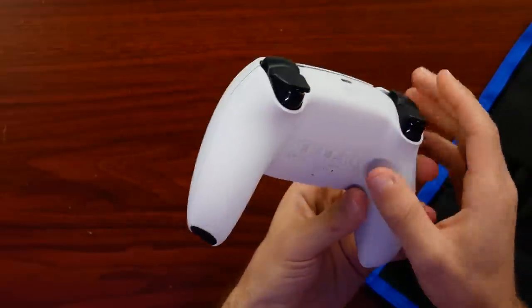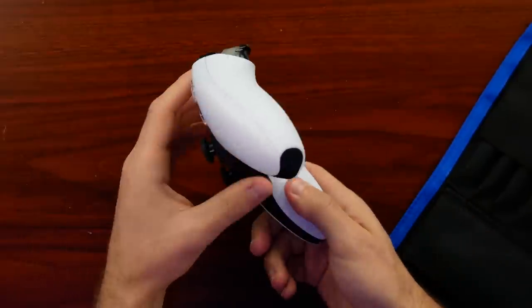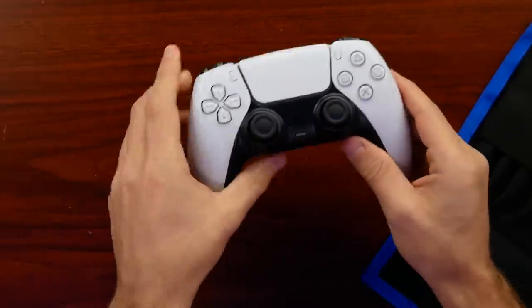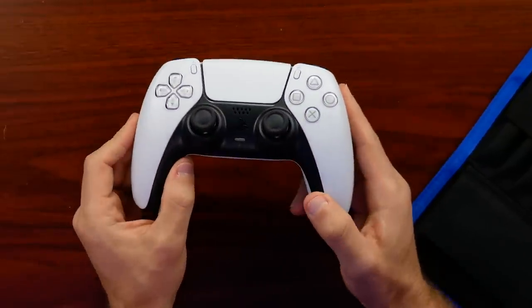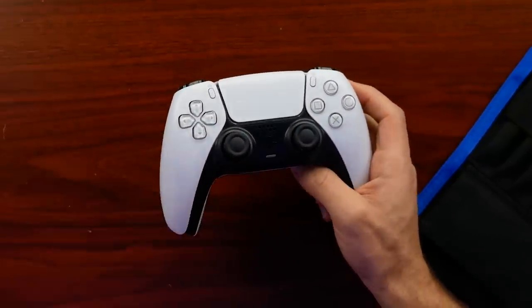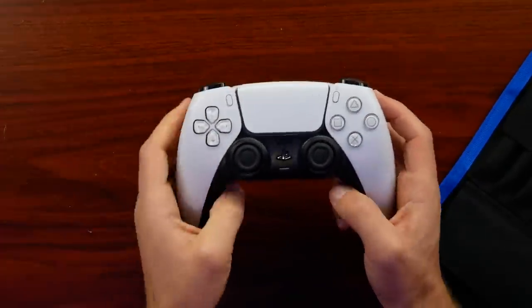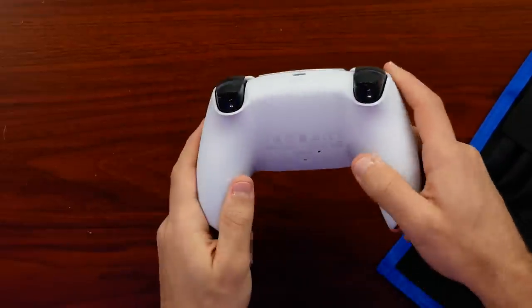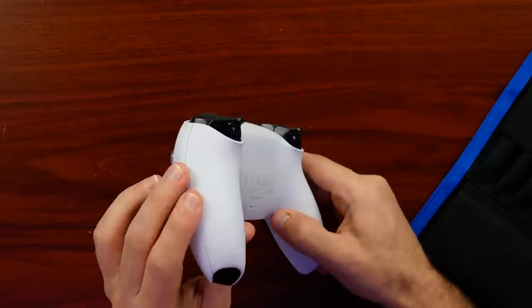Looking around the DualSense controller, it's pretty obvious that Sony did not want to have any screws really visible, and that's fine because that's just what Sony's been doing this generation with a lot of accessories. Compare that to the DualShock 4, which has screws right on the back — they clearly went for a more sleek and modern route this time.